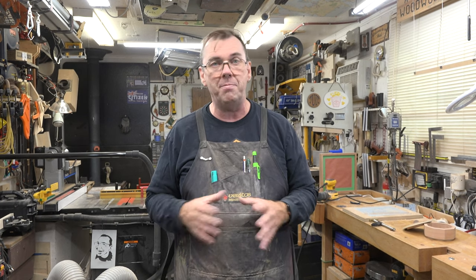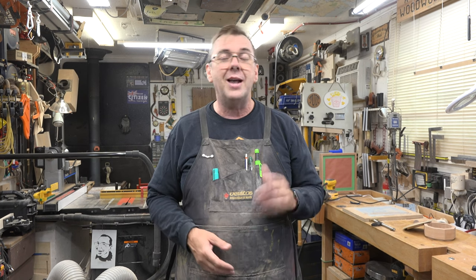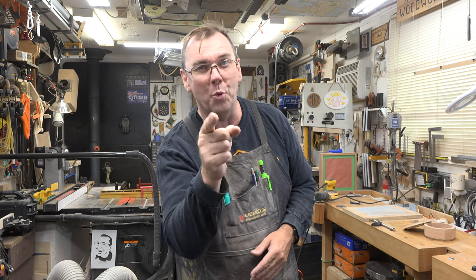Learning how to set up your tools to get perfect miters and angles is a skill builder like no other — so make yourself some boxes. If you haven't already, please consider liking and subscribing to the channel and clicking the bell so you don't miss future episodes. Thank you so much for tuning in this week and for the suggestion of scroll saw boxes — maybe we'll do a different kind another week. I hope you've learned something and I hope you'll join me again next week for another woodworking video.